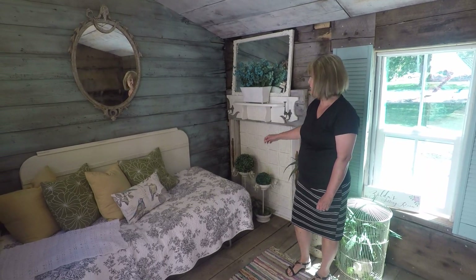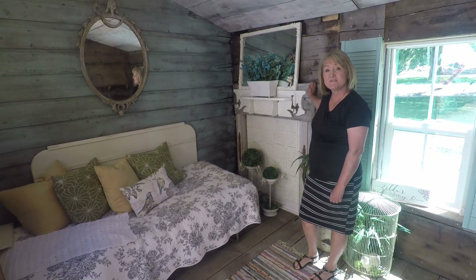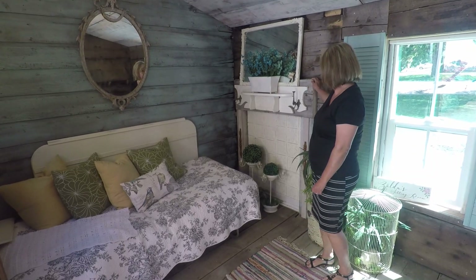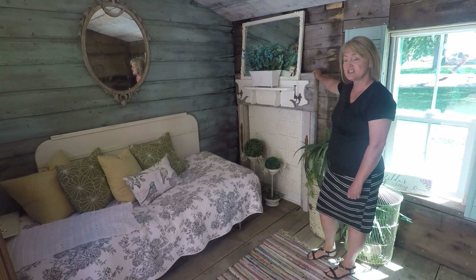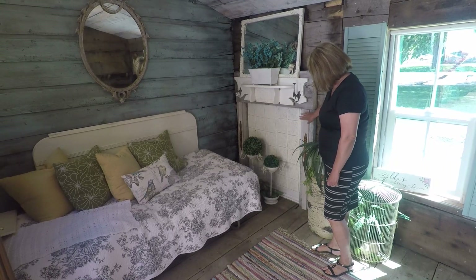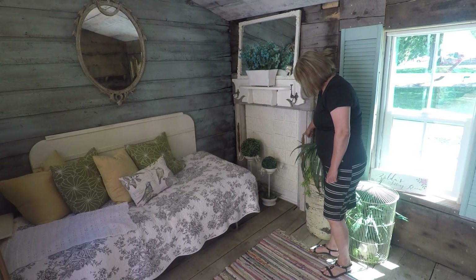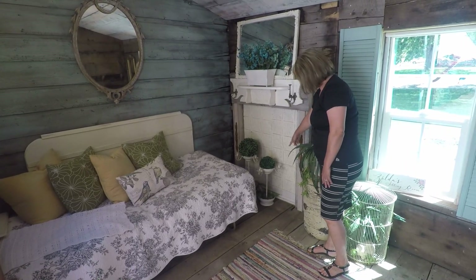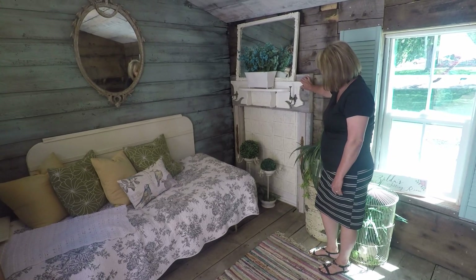What I would like to do today is show you how we made this faux fireplace for our she shed — very simple, out of things that we had around the house. We started out with some barn wood on the top that we had used in the shed, some old scrap lumber, some old baseboard or molding, chair rail that we cut in half, some tin, and some baseboard molding on the bottom.